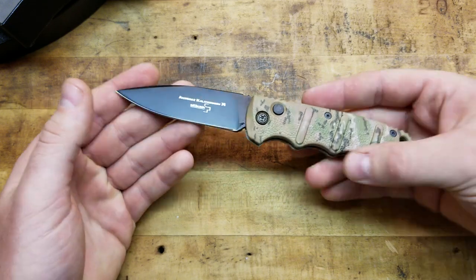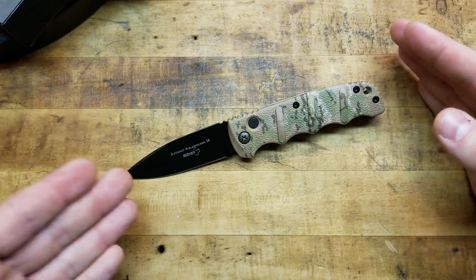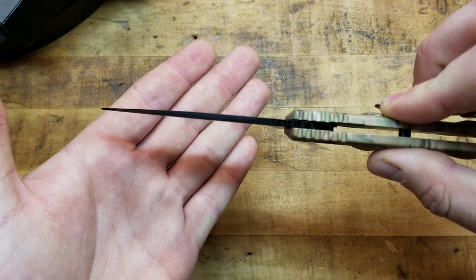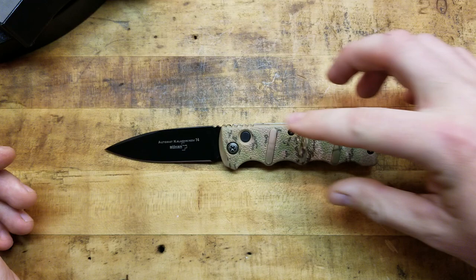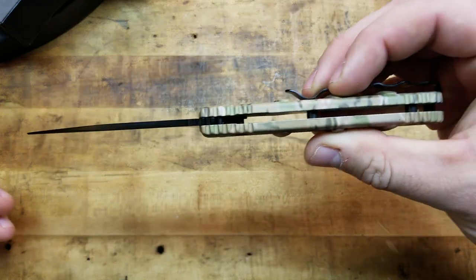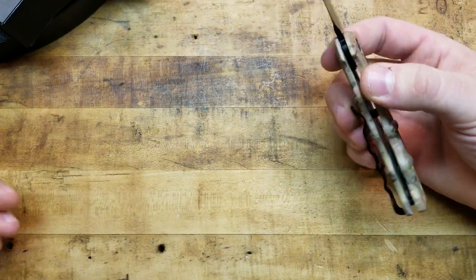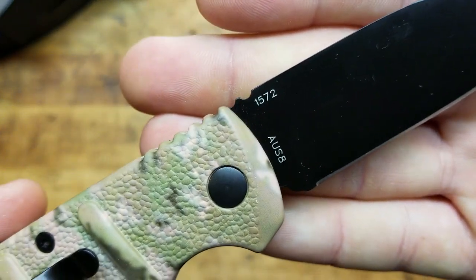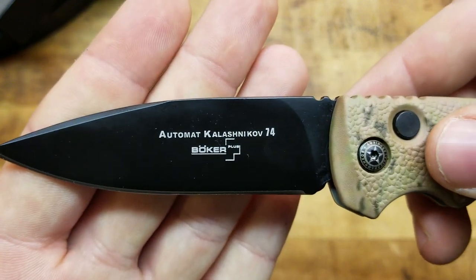A couple of specs: overall length is seven and a half inches, blade length three and a quarter inches, blade thickness is 0.12 inches — not terribly thick, it is a relatively smaller knife. Handle length is four and a quarter inches, handle thickness 0.66 inches, and overall weight is 3.6 ounces. We've got AUS-8 steel noted on the blade.